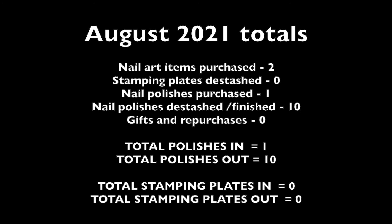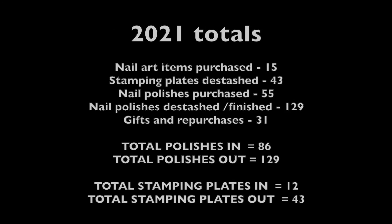For August 2021: I purchased two nail art items, no change on stamping plates, purchased only one nail polish, but de-stashed or finished ten. That makes a total of one polish in and ten polishes out, with no change on stamping plates. My running totals for 2021 are 15 nail art items purchased, 43 stamping plates de-stashed, 55 nail polishes purchased, and 129 de-stashed or finished.